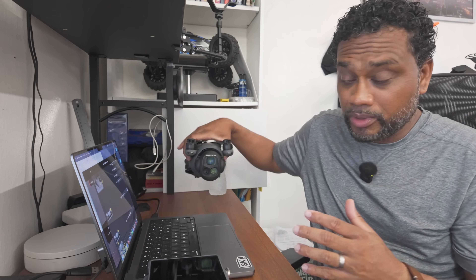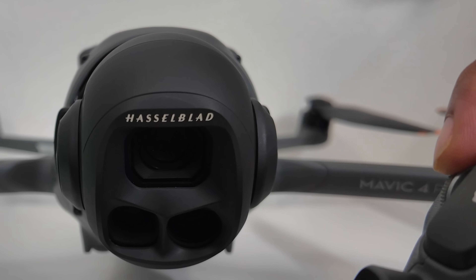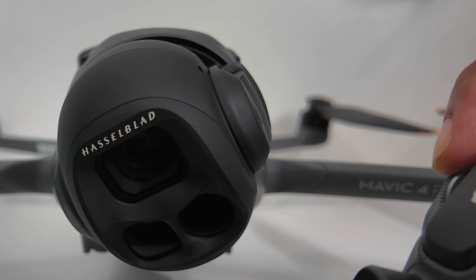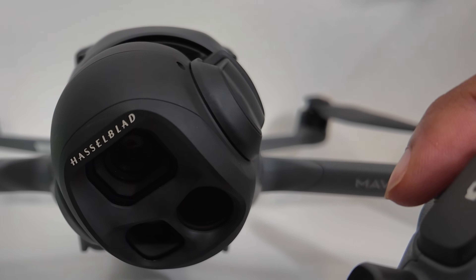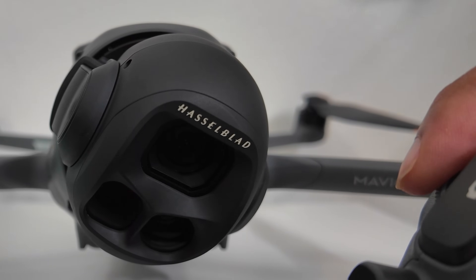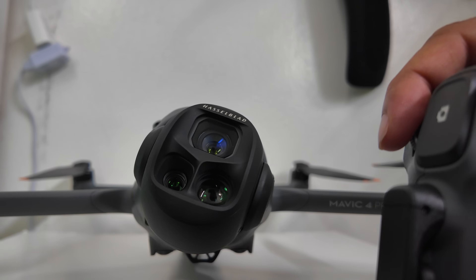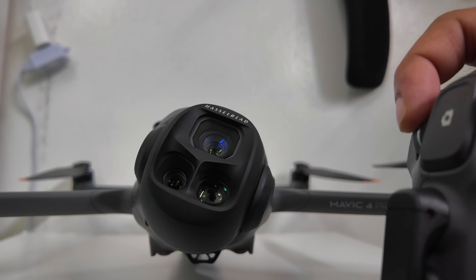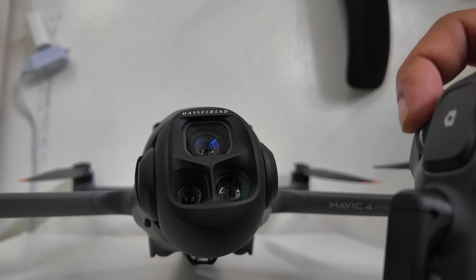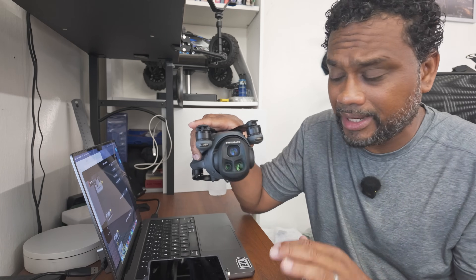Another limitation to be aware of is the ability to gimbal roll while tilting. If you look down too much with this gimbal, it will not allow you to infinity roll. Basically, you can only be tilted up about 13 degrees and tilted down about 13 degrees if you want to do the infinity roll. Anywhere from minus 13 to plus 13 is your max tilt that will allow you to gimbal roll.